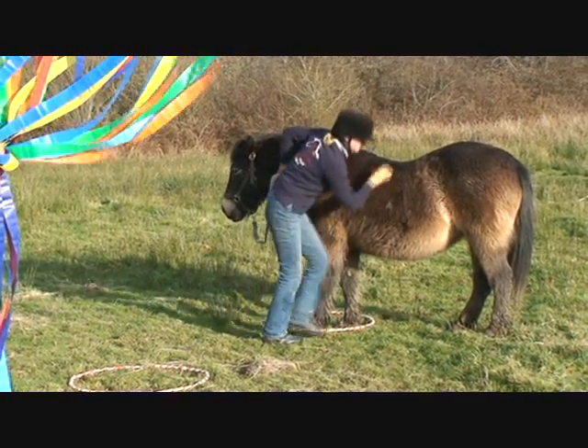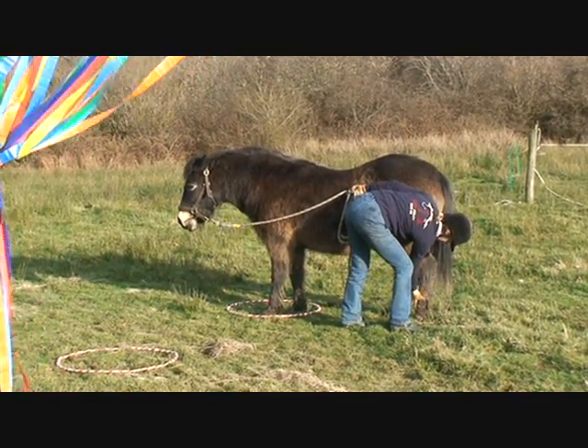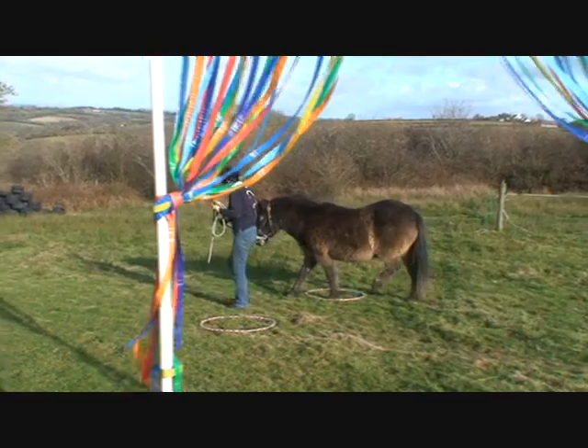Picking up feet — make sure that rope is nice and safe, not too tight, not too loose. The pony doesn't move, the foot comes easily off the ground. I've given that a mark of three for efficiency and three for horsemanship.